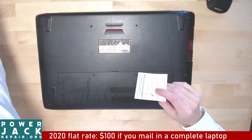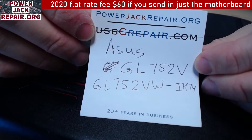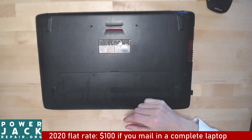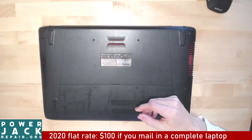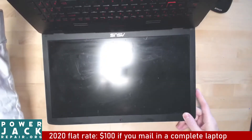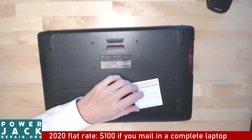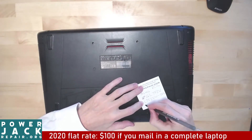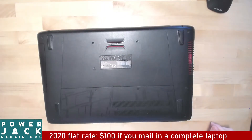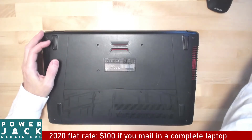Hello YouTube, today at powerjackrepair.org we've got an ASUS laptop GL752V, GL752VW-IH74. The client states that the jack is broken, so we're going to take this laptop apart. It's called the ROG — a Republic of Games. All right, Republic of Games, let's see if we can get it done in the right manner.